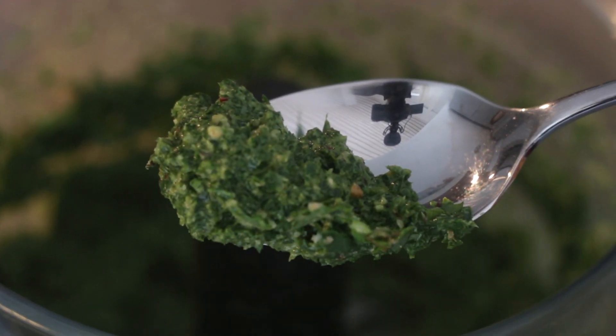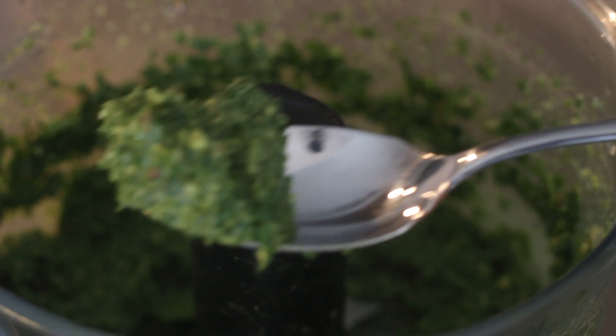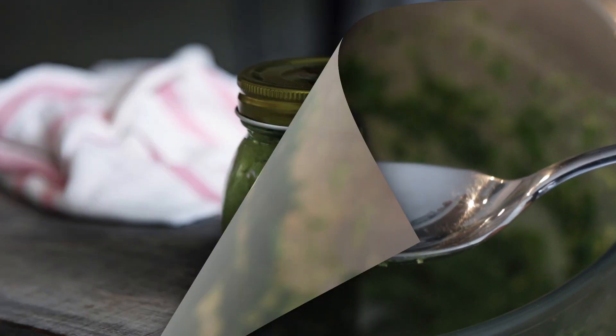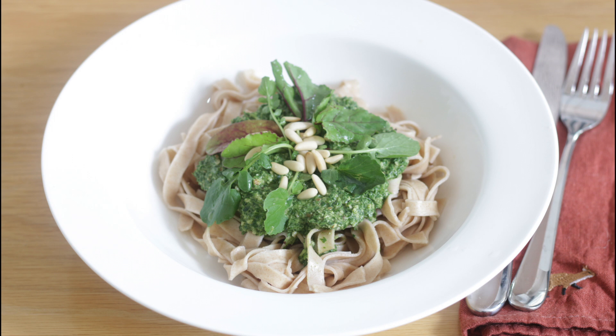A cél az, hogy egy ilyen szép, sűrű, enyhén zsíros mixet kapjunk, amit aztán rögtön rakhatunk is a megfőtt tésztánkra. Ez hamarabb kész van, mint a 8 perc alatt megfövő tészta. Egy kis üvegben 7-10 napig a hűtőben simán eláll, de nálunk nem szokott ennyi ideig tartani. A tésztára rakjuk, dekorálhatjuk fenyőmaggal, zöldekkel, és kész is! Jó étvágyat kívánok!